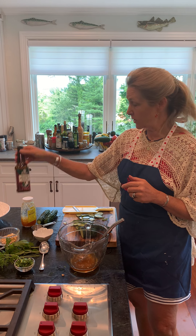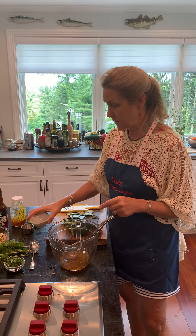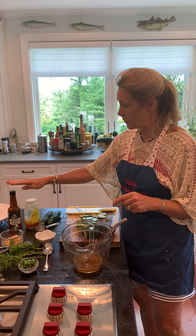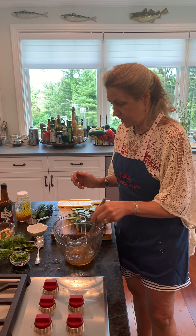I'm using brown rice vinegar, and three tablespoons of water go in here as well. So I'm mixing together the rice vinegar, the honey, and the water, and I just mix that up.